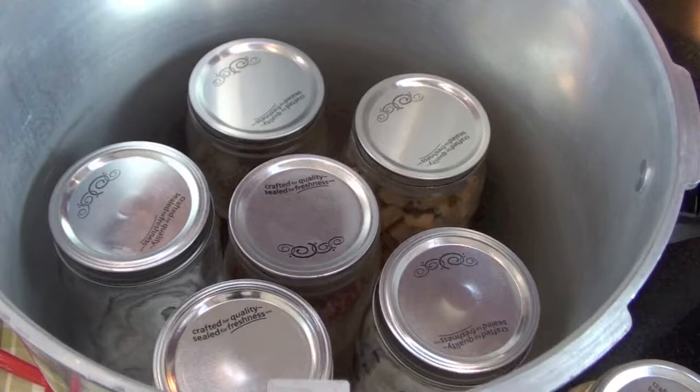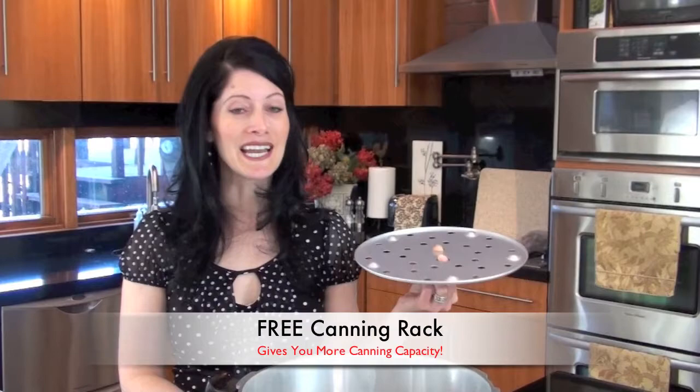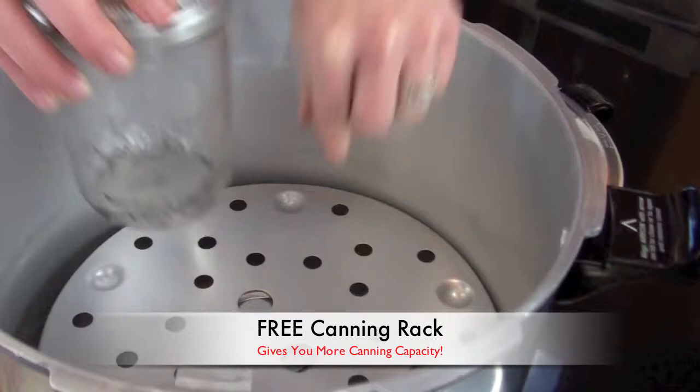One of the advantages of having a large pressure canner is that you can either fit seven quart-sized jars or — get this — 20 pint-sized jars all at the same time. I'm even going to throw in an extra canning rack to protect your small jars as they cook. That way you can stack them and do two rows of cans.